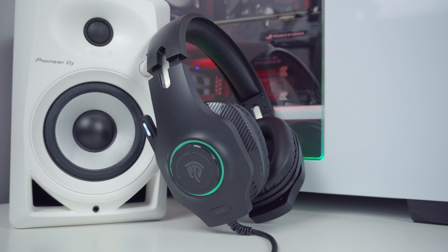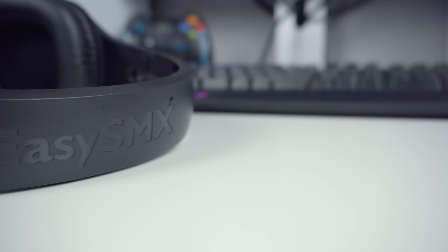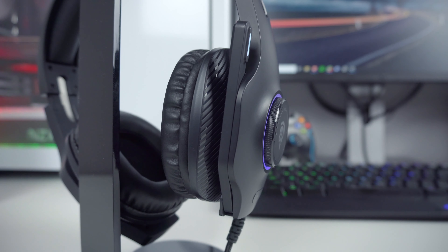The EasySMX VIP002S retails for $35, which is a price point where you have a lot of choice in terms of headsets. But because of the vast amount of choice out there, there is a higher probability that you might end up buying a crappy gaming headset. What I can tell you is that the VIP002S is definitely not a headset you will regret buying at this price. They don't have mind-blowing sound, but the build quality, look and feel, and RGB capability balance that out and make it a good purchase. If you're planning to spend around $35 on a new gaming headset, I would highly recommend giving these headphones a try.